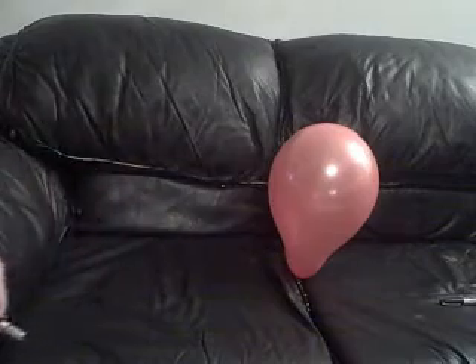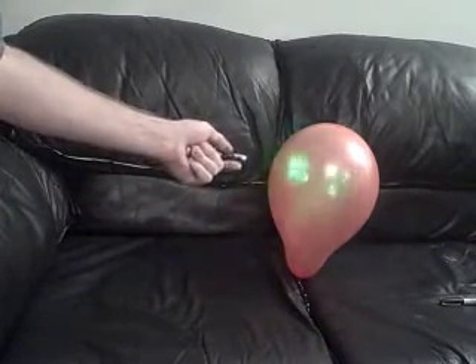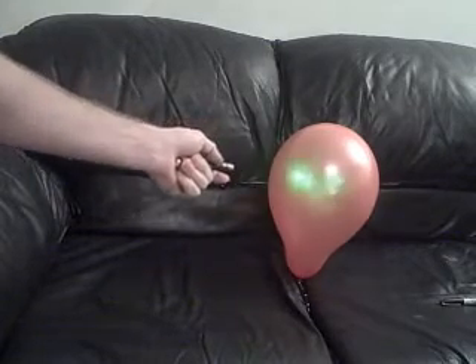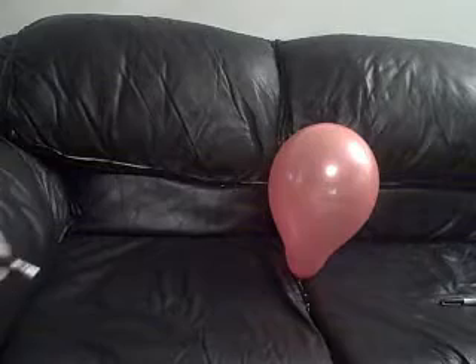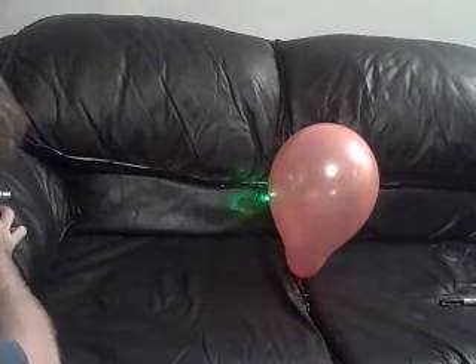It's not instant. I thought the balloon would pop instantly like I saw in that video. 100mW — why can't it pop the balloon instantly? I just put brand new batteries in it. Maybe if I hold it still for a really long time it will do something.